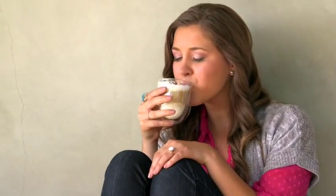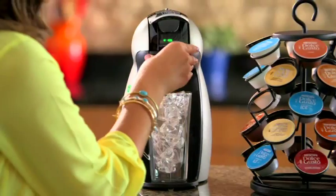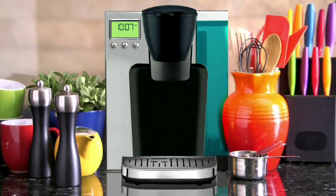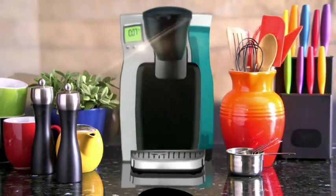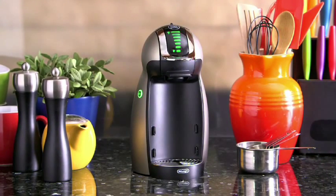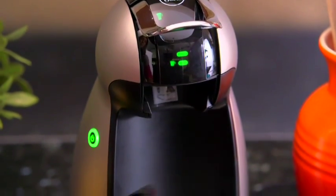That means you get coffee house quality, variety, aroma, and flavor without ever leaving your home. For an iced beverage, just press the cold button and the Dolce Gusto brews cold iced teas and coffees without melting ice and diluting your drinks. Other machines are big and bulky and take up precious counter space — the compact yet powerful Dolce Gusto does so much in a lot less space. And clean up? There isn't any. The Dolce Gusto brews directly into your cup; your drink never touches the machine. Just toss out the Smart Capsule and you're done.